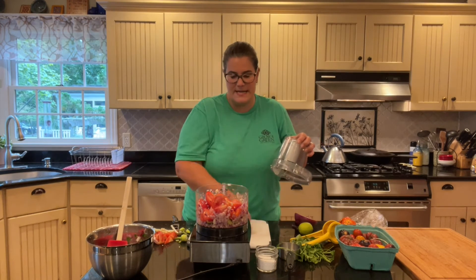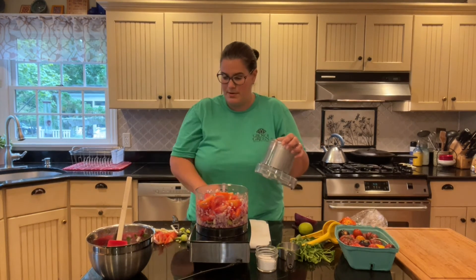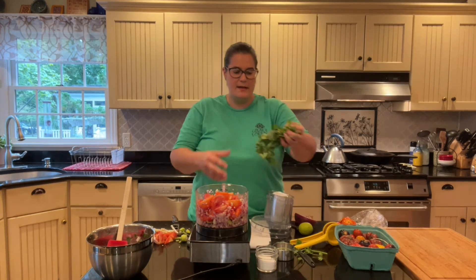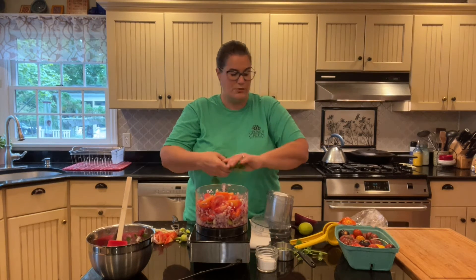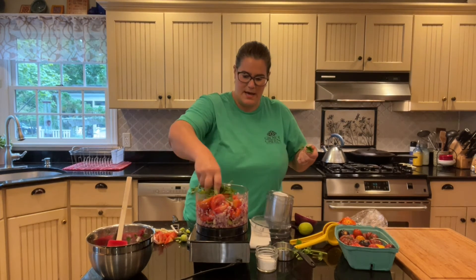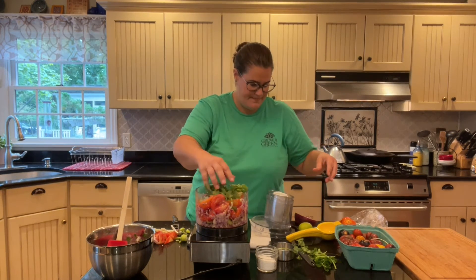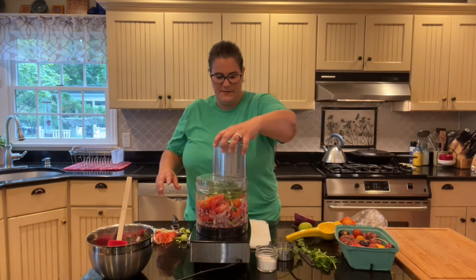I've had this Cuisinart food processor for basically 20 years — since I've been married — and it is a champ in the kitchen. The other thing I'm gonna add is my cilantro. I like cilantro so I don't mind adding a bunch. Put that on top and let's give this one a whirl.